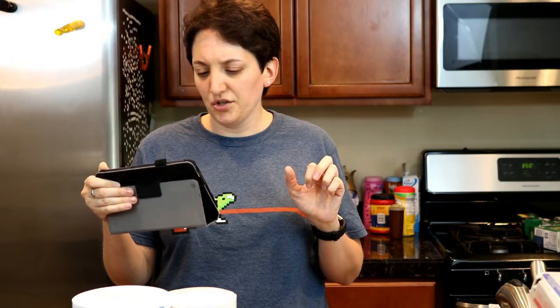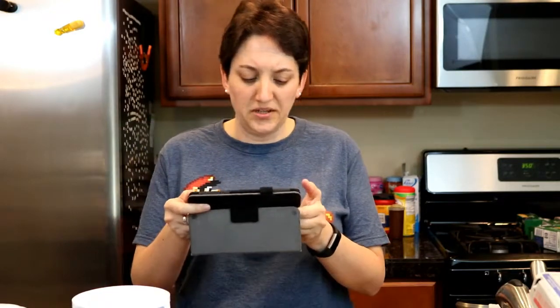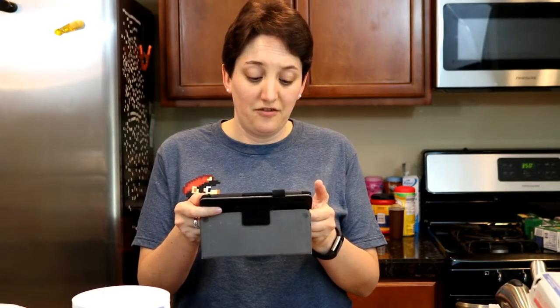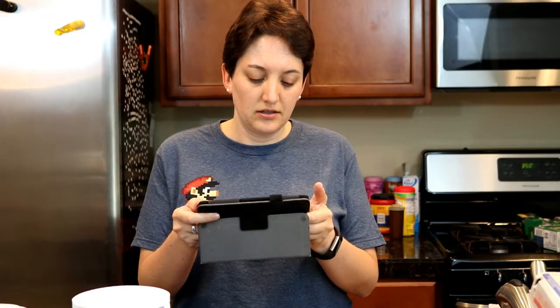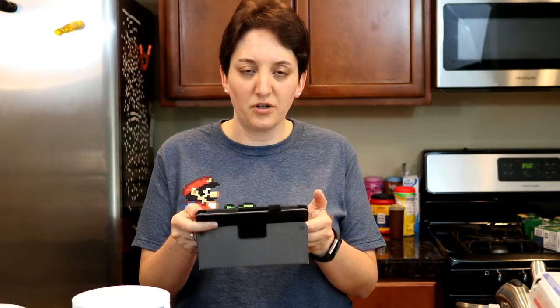In a large bowl, cream together butter and sugars until light and fluffy, about three minutes. So I'm going to add the white and the brown sugar and some butter. For a double recipe like I'm doing, that will be two cups of butter softened, a cup and a half of light brown sugar, and one cup of granulated sugar.